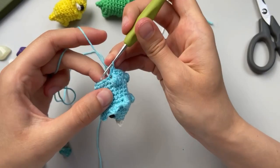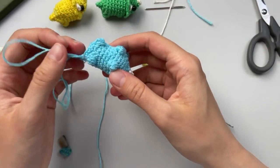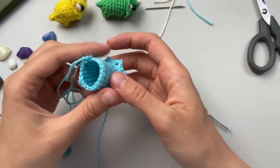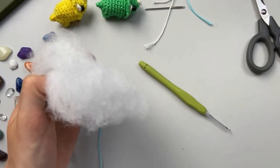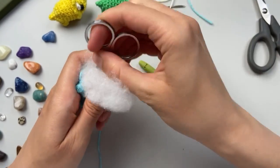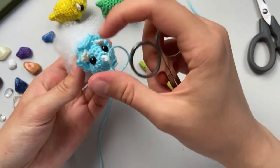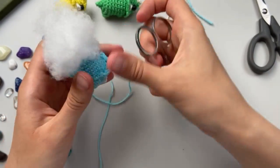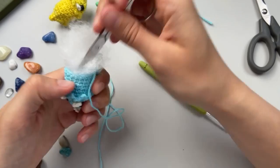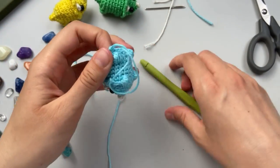Leave a little bit - nearly there, nearly ready. Let's stuff. I use scissors to make it a little tidy and accurate. I use polyfill - it's a safe material to stuff toys. Done, and let's finish.